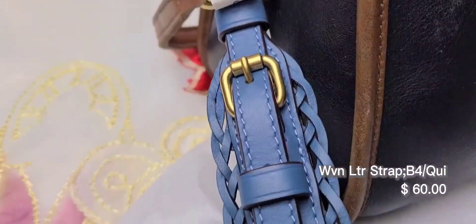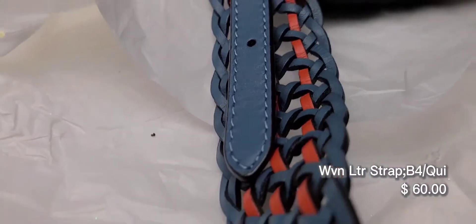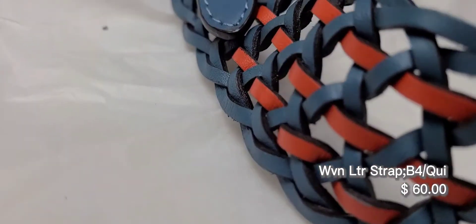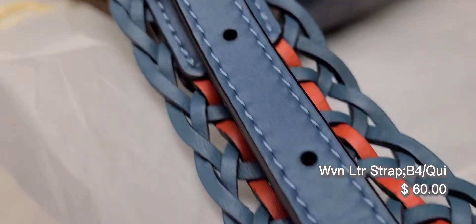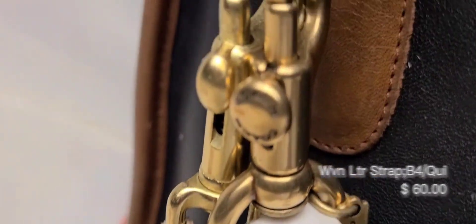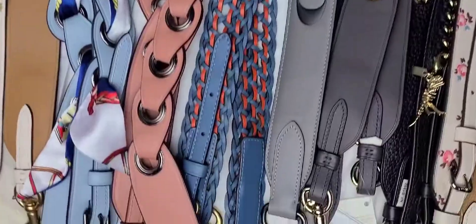This bag strap is actually from retail and it was the only one that came with a dust bag. It's woven — it feels more flimsy than the other bag straps because it is woven. It came in a nice gold hardware and it looks similar to the vintage gold brass hardware.